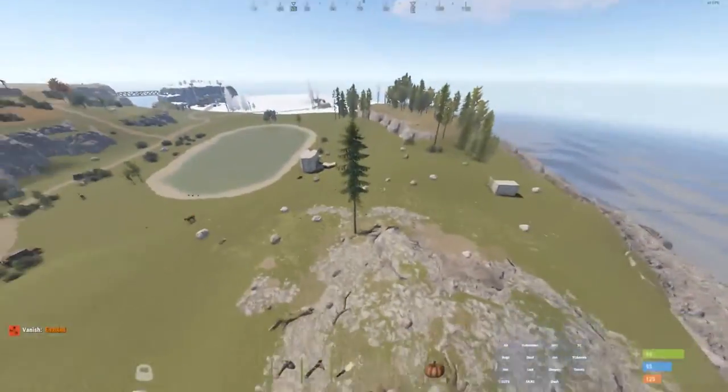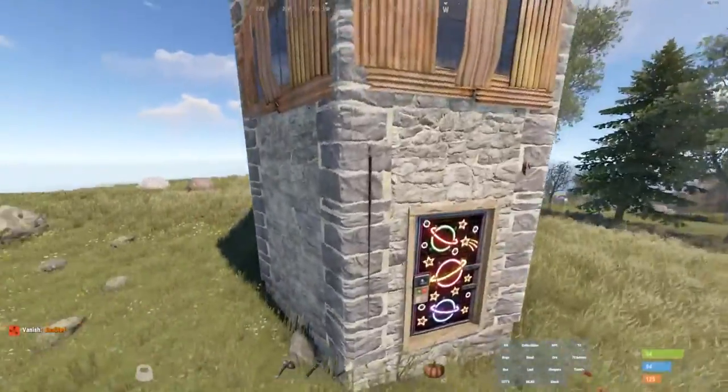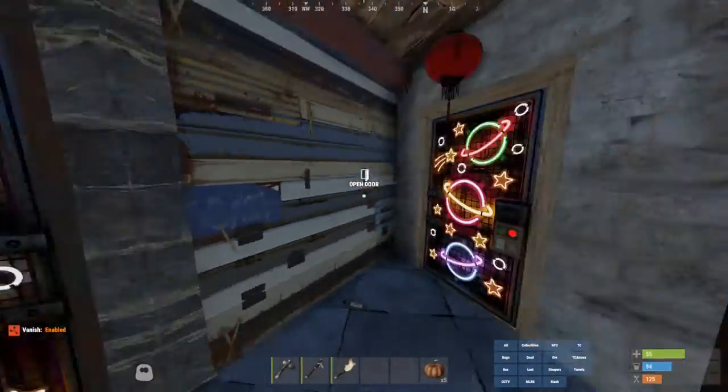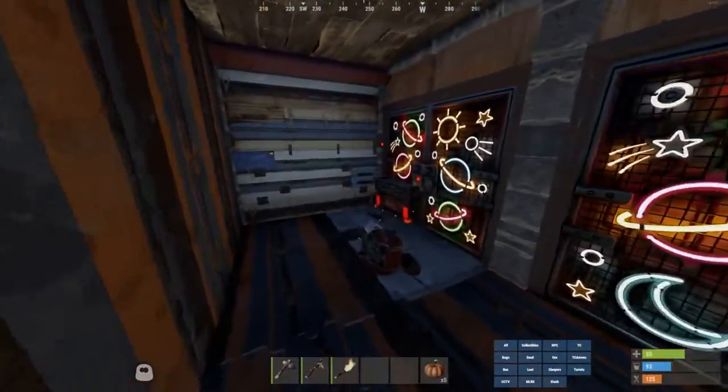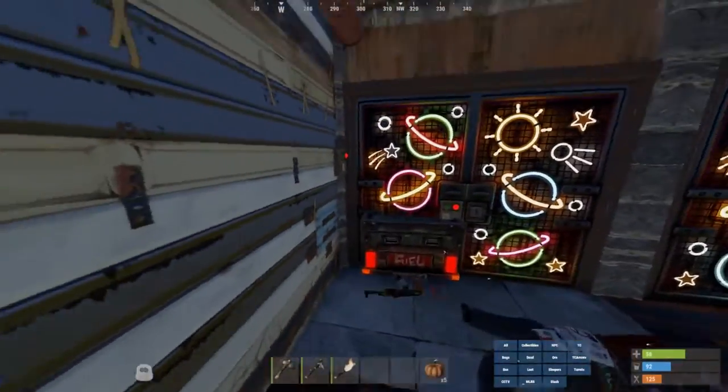Now let's see how it works. When you come in here and you trigger it, the door does not open back up. These will close, but they can just re-enable that by standing here, so they'll be stuck in here.